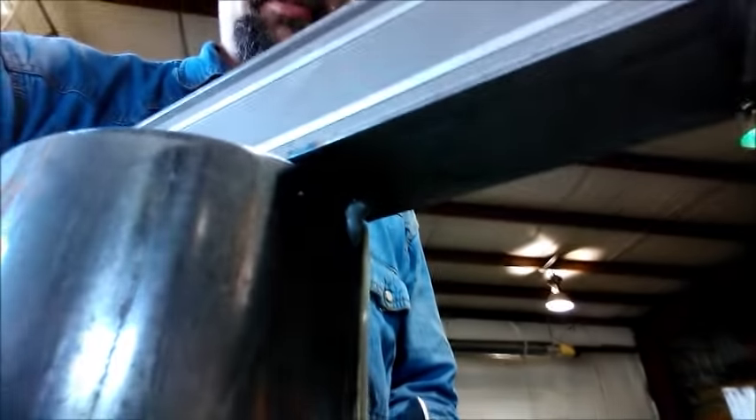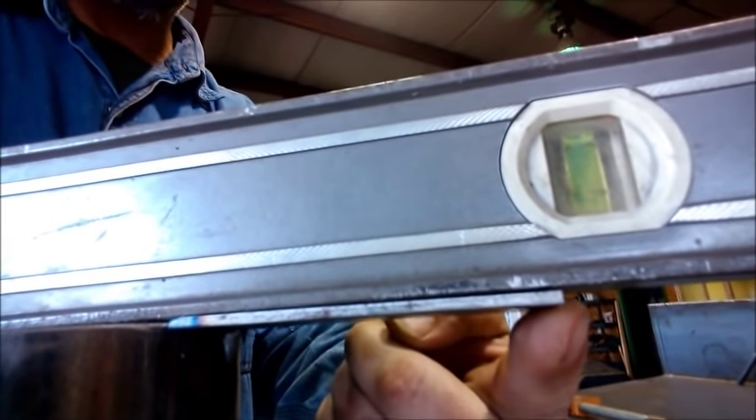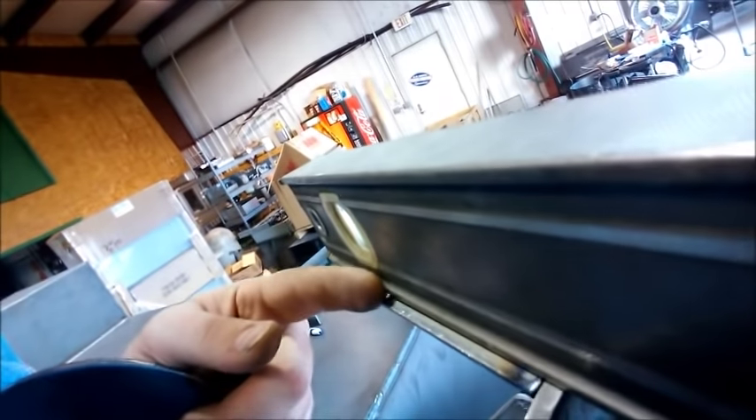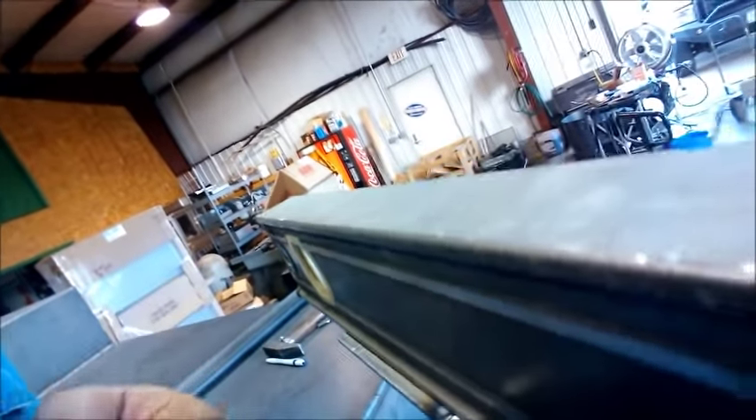I've already got one tab tacked in place just with a tack. It helps you get this level — that's got to go up just a little bit still — and it helps you get your tab lined up on your smokestacks. The tab is where the damper is going to be screwed to.